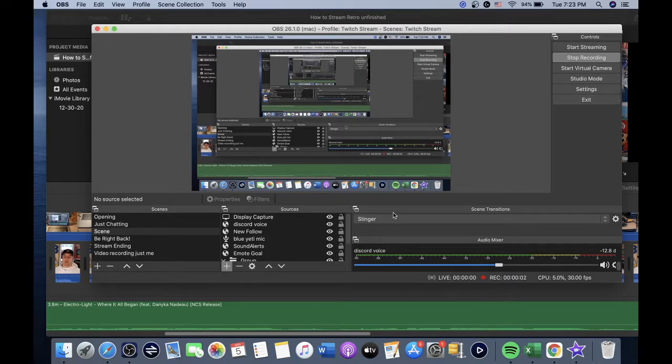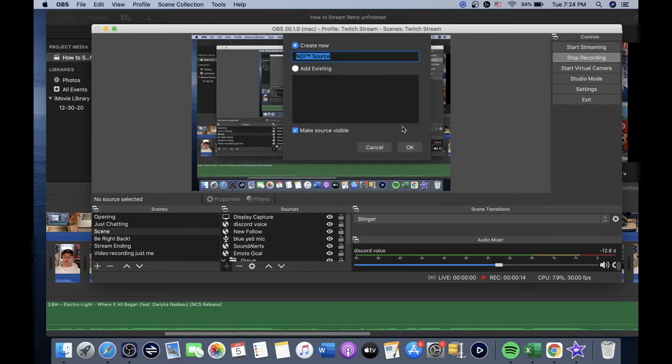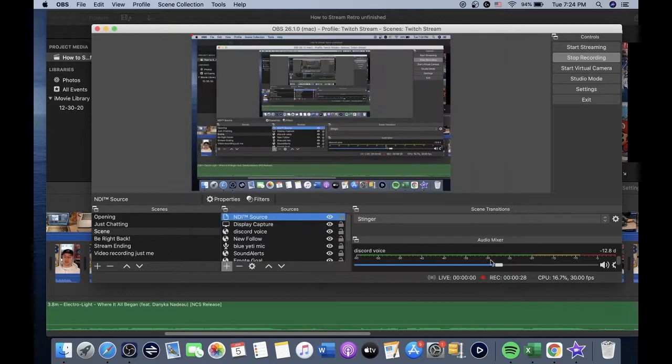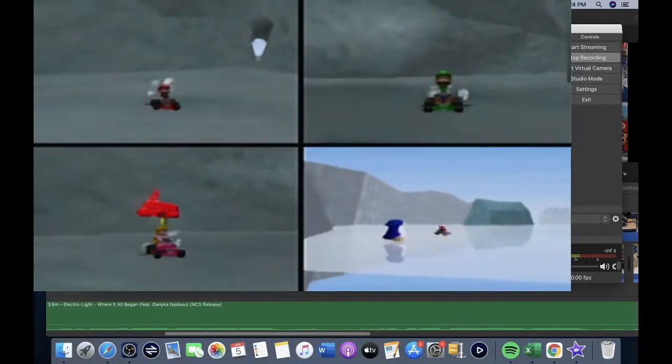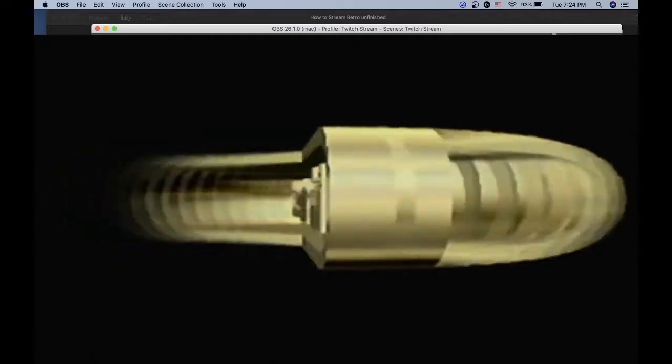Once you've got everything connected, open your OBS software and click the plus sign down in the sources. From here, click NDI Source — you can leave it named NDI Source or name it whatever you want — then click OK. From the dropdown, select the one that says OBS Link. It's going to search for the source, and once it connects, you will see the game right on your OBS. You can then resize it as needed.